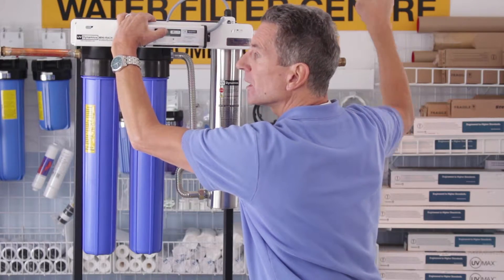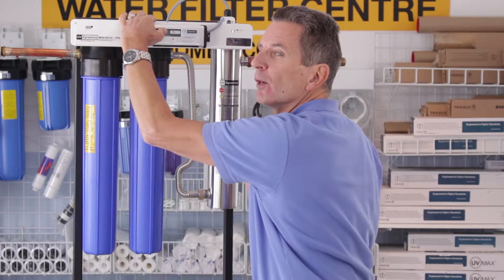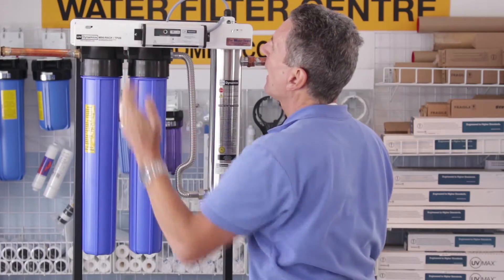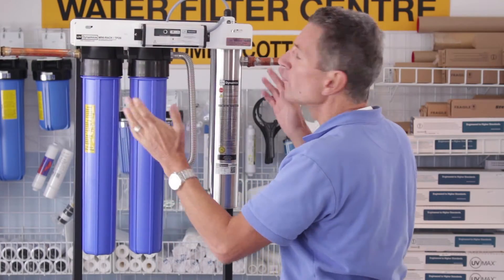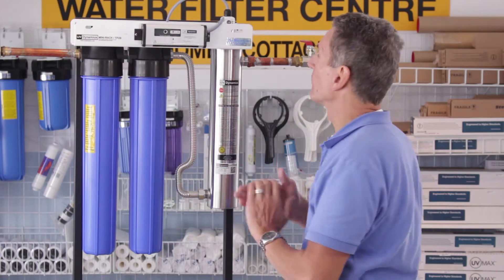After it's plugged in, continue to hold down the button and it'll give you a long beep for about three to four seconds and then three short beeps — then you can let it go and it's been reset. It won't beep again until after 11 months, when it'll start to warn you on the 12th month that it's time to replace it.